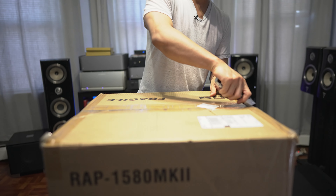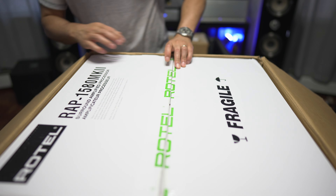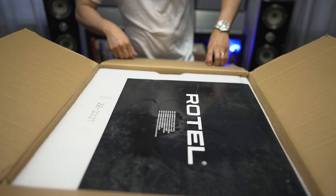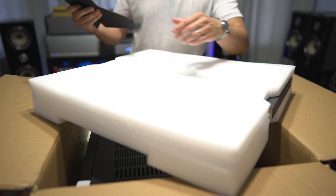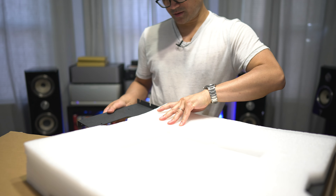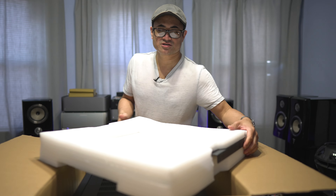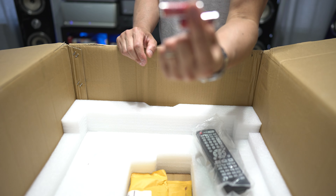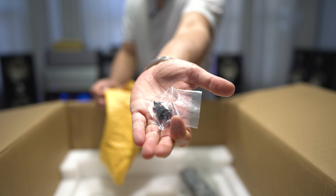Now let's check out the 1580. This one comes double-boxed — the outside is a brown box and the inner one is a white box with green lettering. On the top portion of the foam you will find mounting brackets stuffed inside the styrofoam — rack mounts, a nice touch. On the bottom of the box we have the remote control, some batteries, the Dirac calibration mic, and the rack mounting screws.